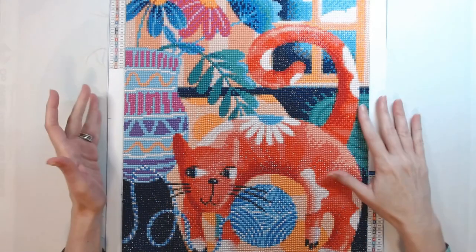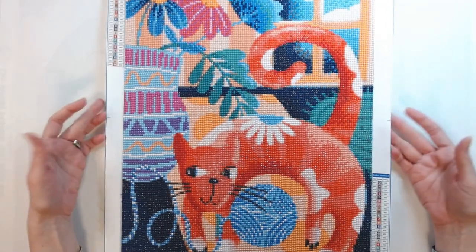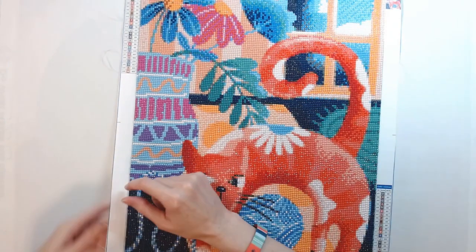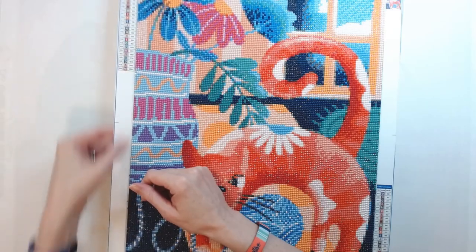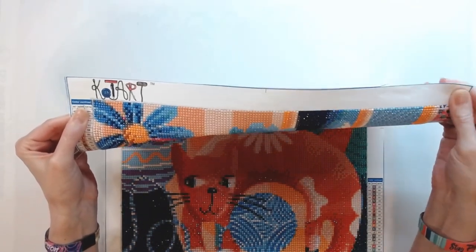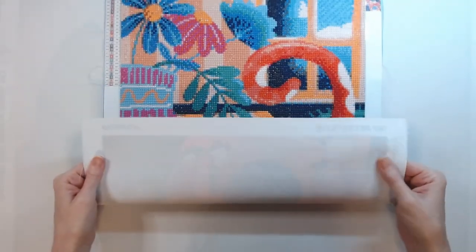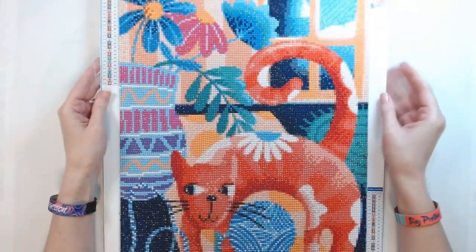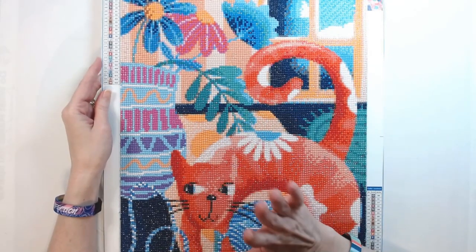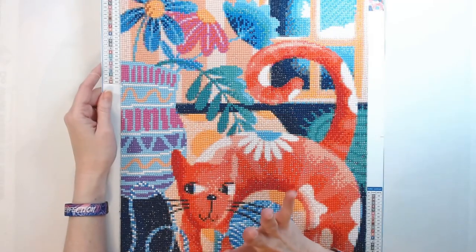I loved the bright colors of this one. I have a spare bedroom with oranges and blues and yellows in it, so I thought this would be great in that room. All my Cotard canvases so far have been very sticky. I have had some fraying over here, but that's easy to remedy because if you're going to frame this you're probably going to cut it off anyway. The canvas isn't quite as soft as Diamond Art Club — it's more of a plasticky feel — but it's still good quality. The drills are fabulous and I didn't have a lot of trash with this one. Highly recommend Cotard as well — can be found on Amazon.